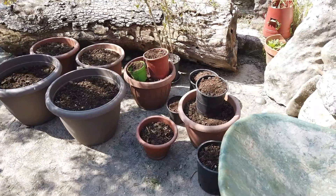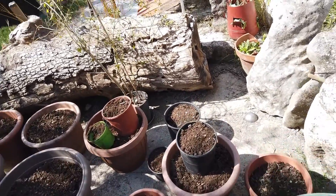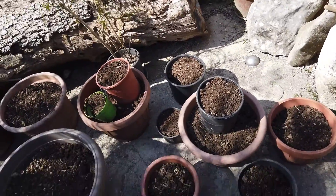Oh my god, I think my washing machine just broke! Crap. Right, so I'm going to be planting these in pots this time so I can keep an eye on them, and then I'll plant them out into the garden when I know how they're doing.